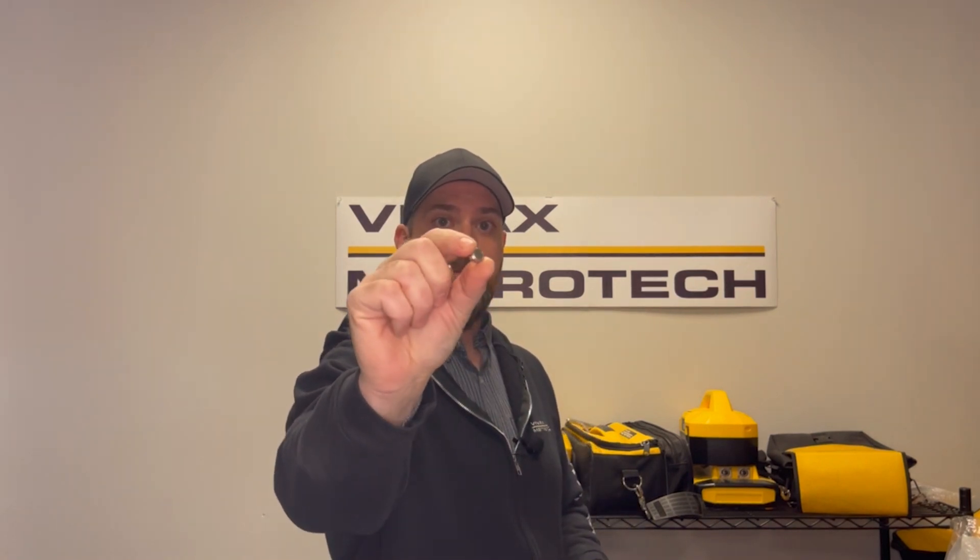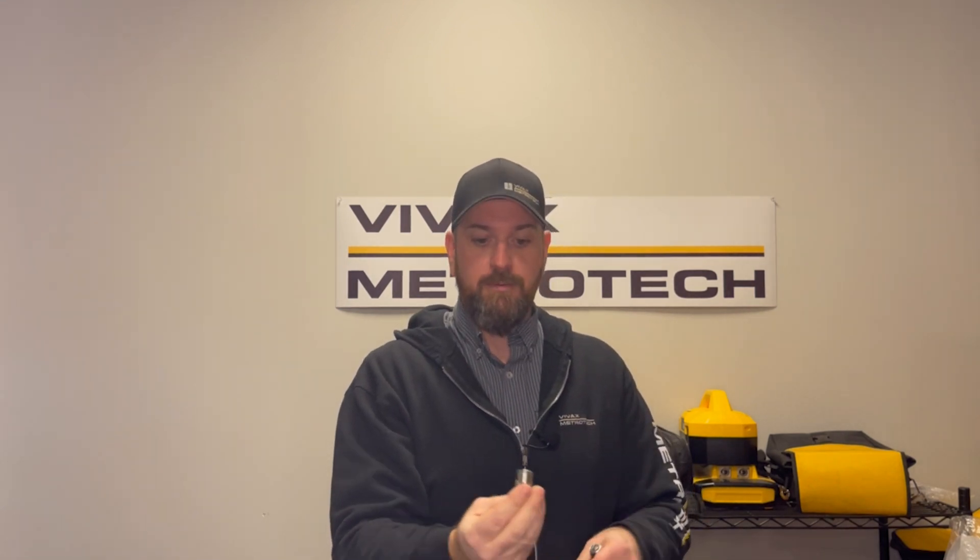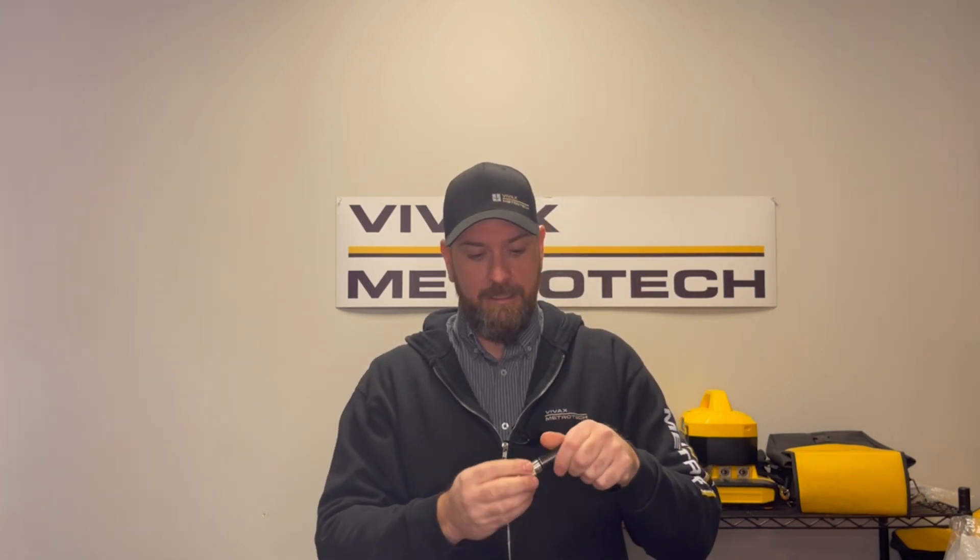One thing I want to mention about these sawnds — and I get a lot of questions on these — is which orientation the batteries go into the cup. They are little watch batteries, and that's how we keep the size small and compact. The open end, or the negative end, is what goes down into your cup towards the threaded end. As soon as you thread this in, it's going to be turned on. So make sure with these batteries — or any of the other sawns — that you take the battery out, otherwise your battery is going to be drained.